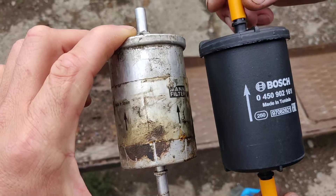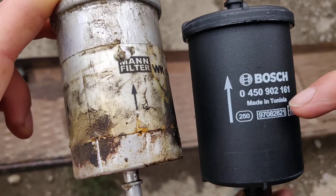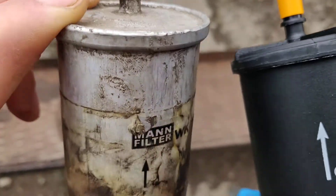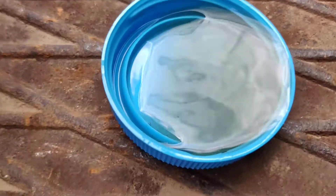So this is the old one, made in Spain, and this is the new one — Bosch, made in Tunisia. The old one still has gasoline in it.